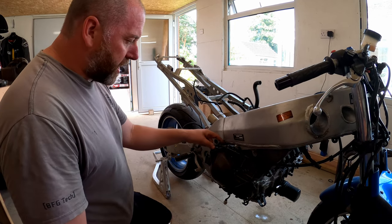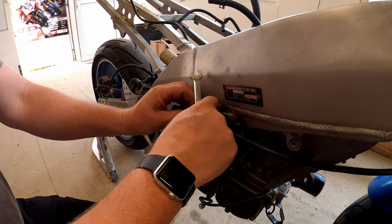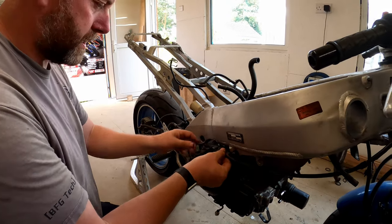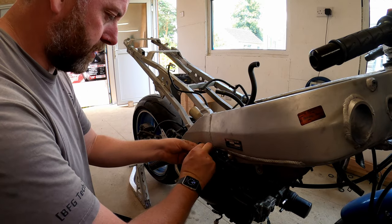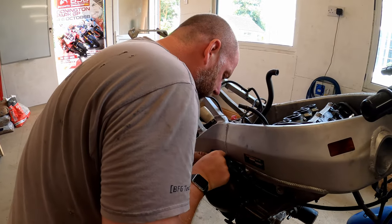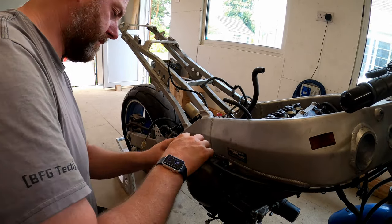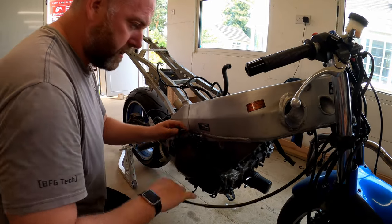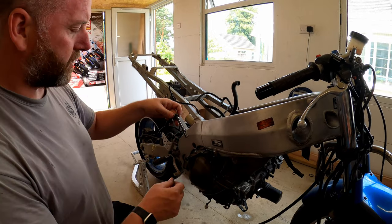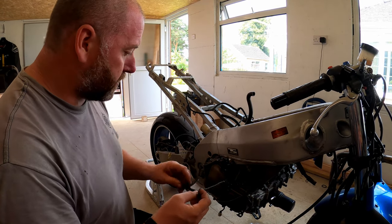What we do need to do first is disconnect the clutch cable. The clutch cable goes into the linkage just there, but in order to be able to get some play on it what we're going to do is undo this locknut like that and then we should have more than enough play to disconnect it. So that's the clutch cable disconnected.